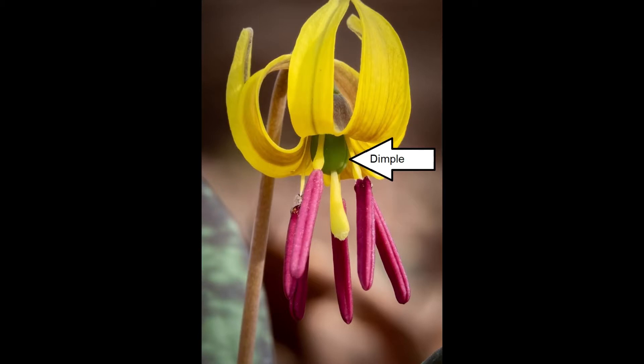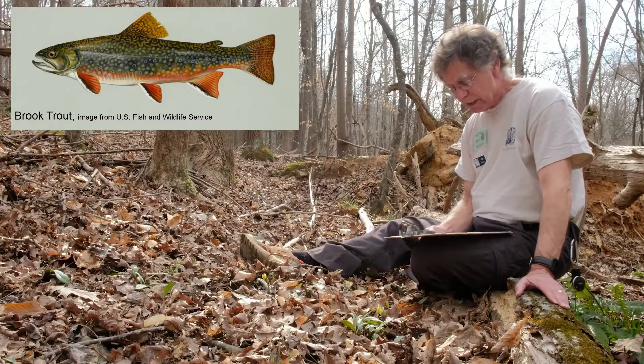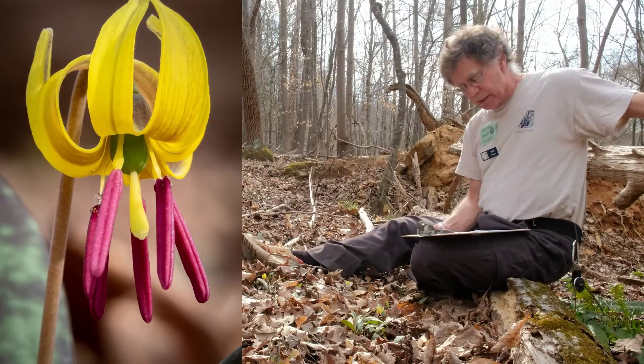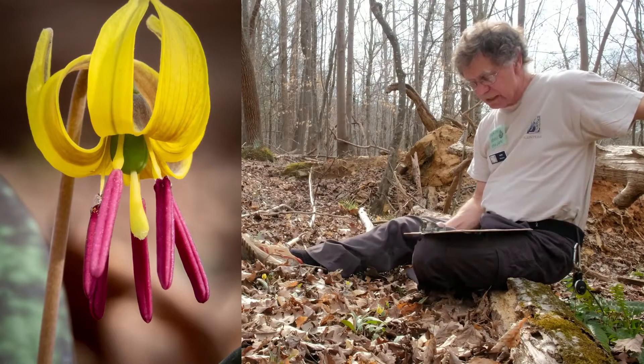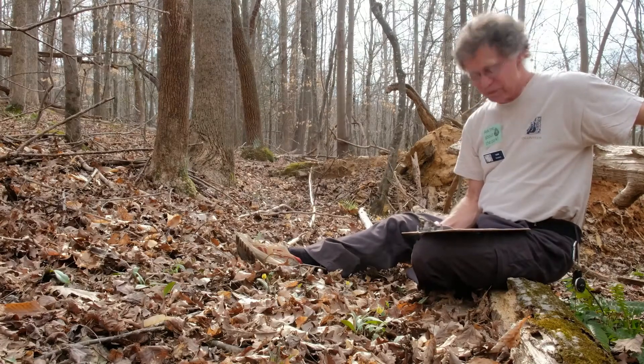The common name refers to the more obvious speckled leaves, which do bear some resemblance to the spotting on a brook trout skin. The bright yellow flowers of Dimple Trout Lily are a joy to see on the drab forest floor of early spring, and one can easily imagine the flowers being worn as caps by tiny forest elves.